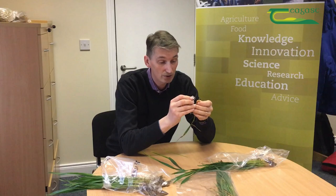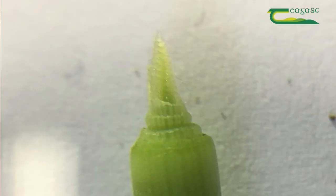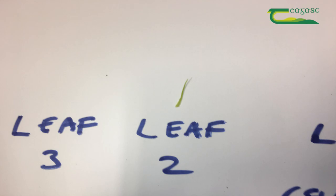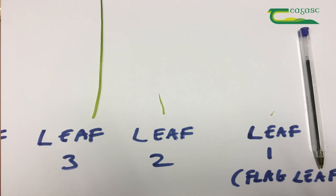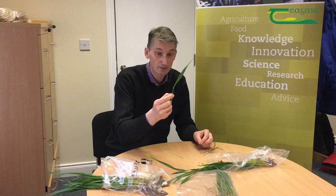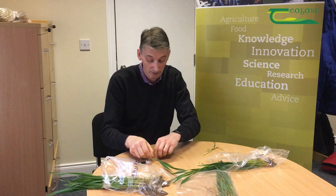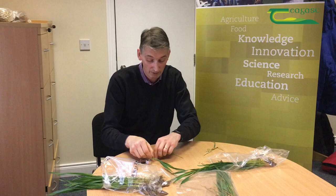Now you really need to get a lens and look through it to see if you can see the head or if there's another leaf coming up around it. In this scenario, there are no more leaves underneath, so in that case we have the flag leaf, the second last leaf which is leaf 2, and the key leaf we're looking for is leaf 3 — which is not out at all. The last leaf that was actually emerging was about 80% out. So that's how you do it: you have them all lined up — head, flag leaf, leaf 2, leaf 3, leaf 4, leaf 5.